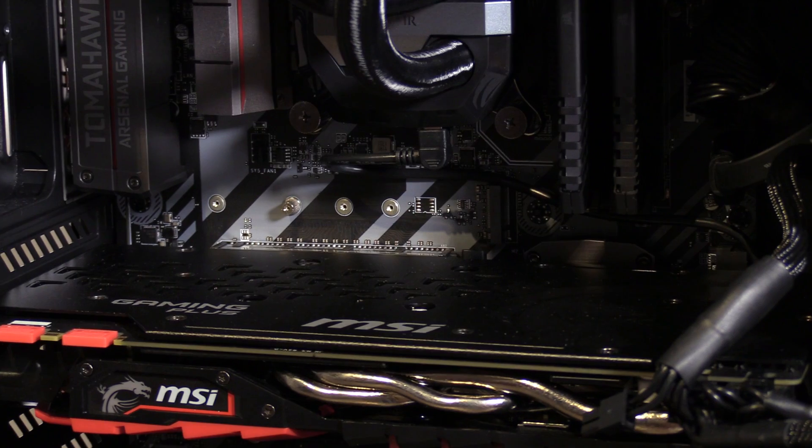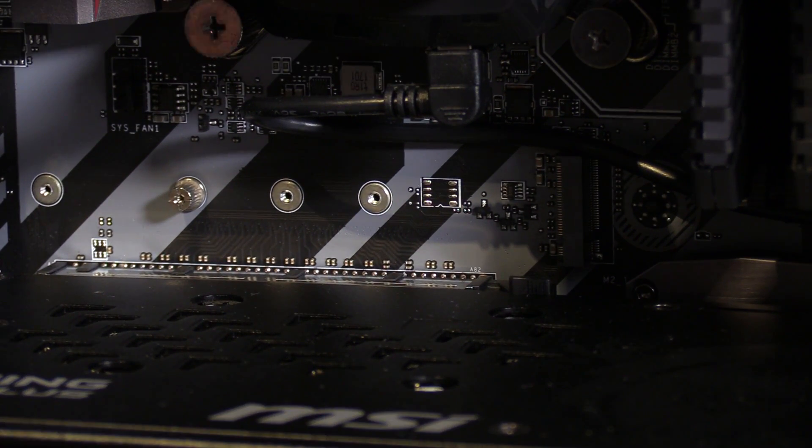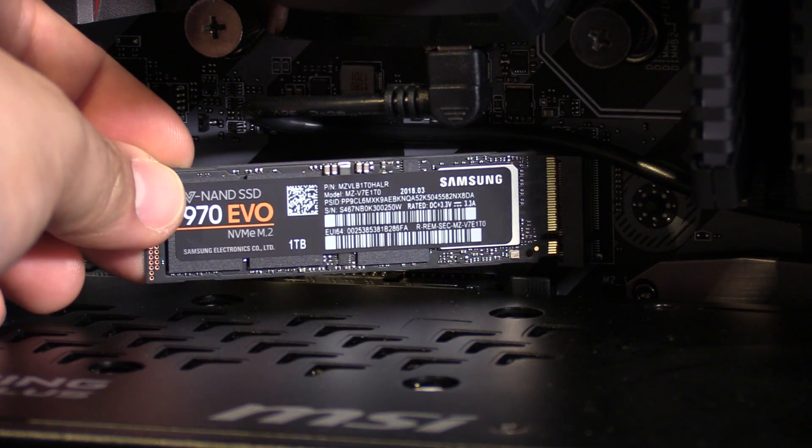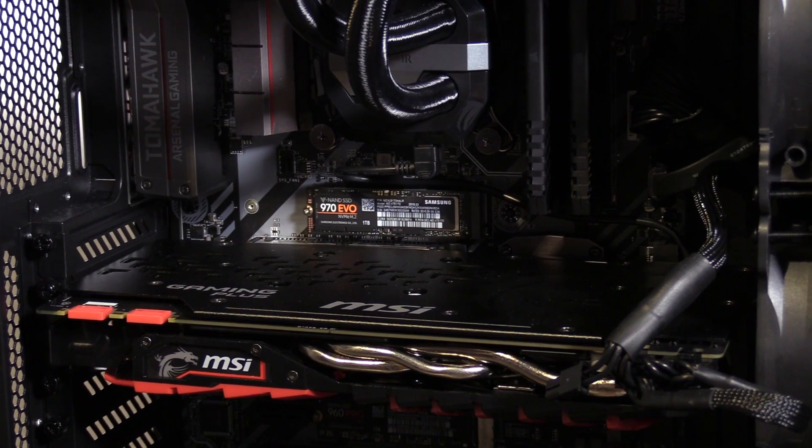It's using the MSI Z250 Tomahawk. It has two M.2 ports. So let's build it in. As you can see it's pretty easy — just remove the screw, put in the SSD, and screw it back, and that's it.